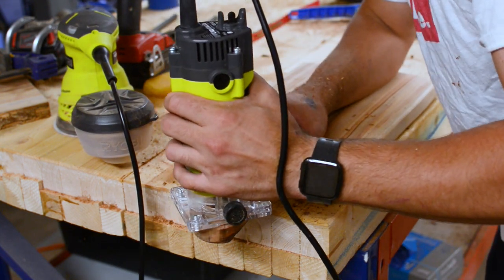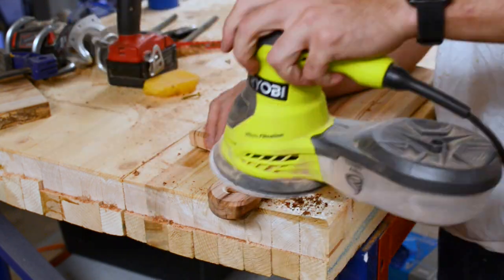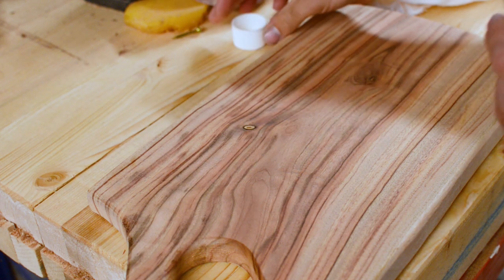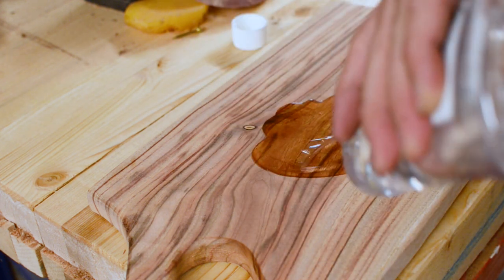I quickly re-sanded from 80 grit all the way to 240. I also had to do some hand sanding because the curves in the handle were too tight for my orbital sander.